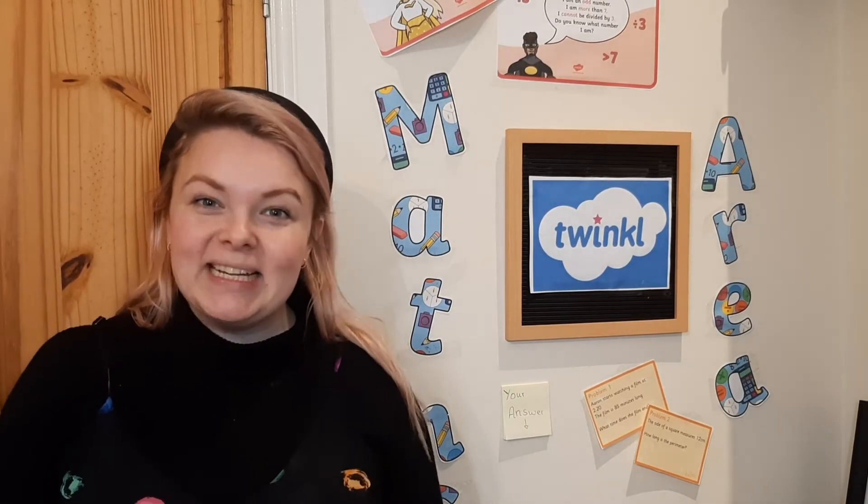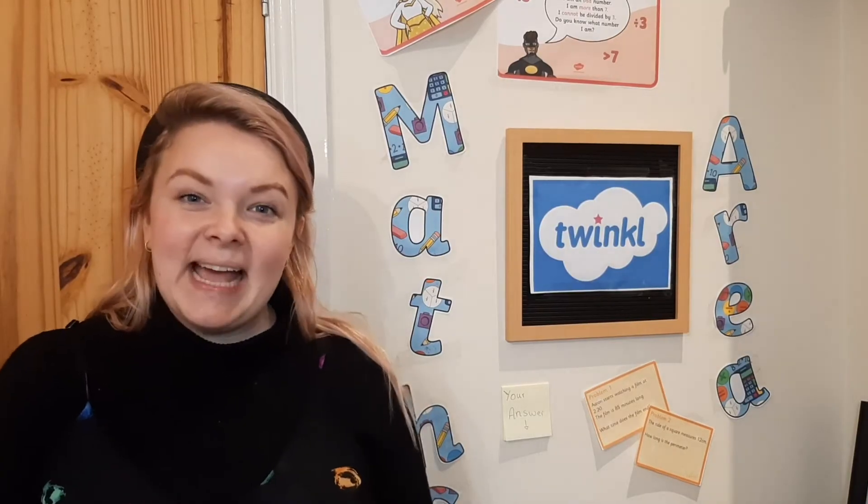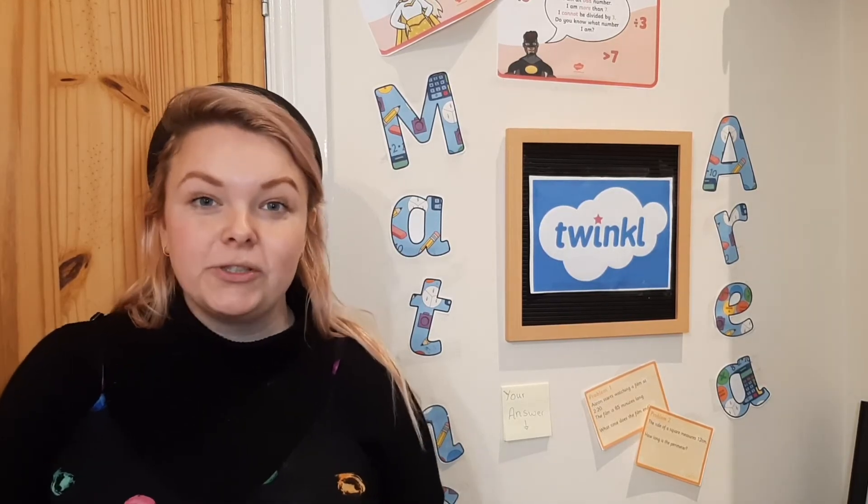Hello there, it's Amy from Twinkl. It's lovely to see you. Today I'm going to be showing you some of our Match Challenge Cards that you can use at home or in school.